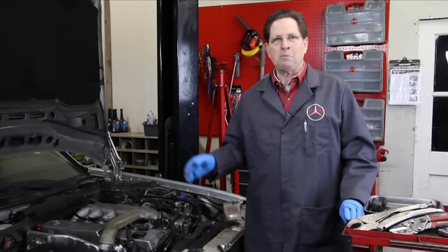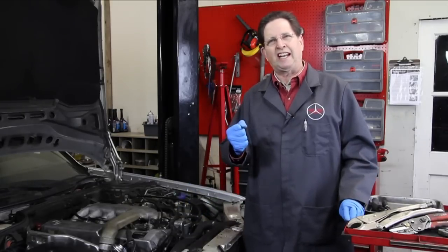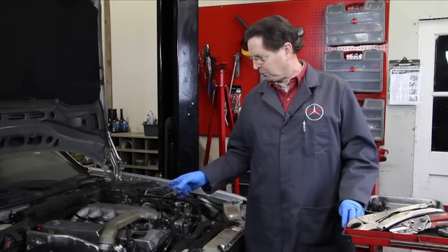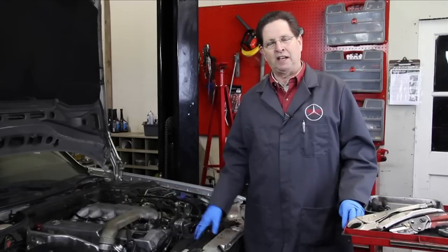After a number of different tries using different techniques, I came up with a special tool that I could use to get it out of there, and I was successfully able to remove the elbow without breaking the plastic pieces off inside the valve cover.